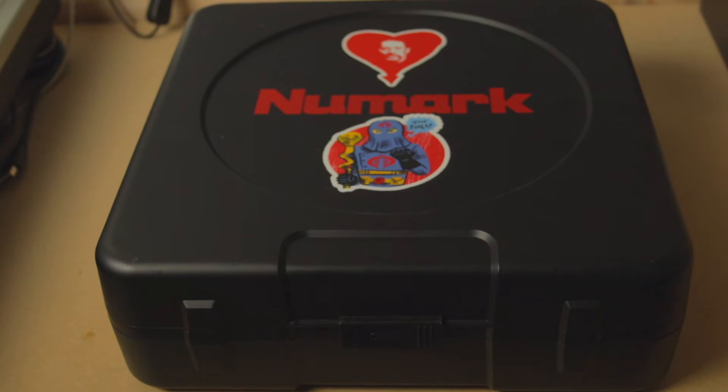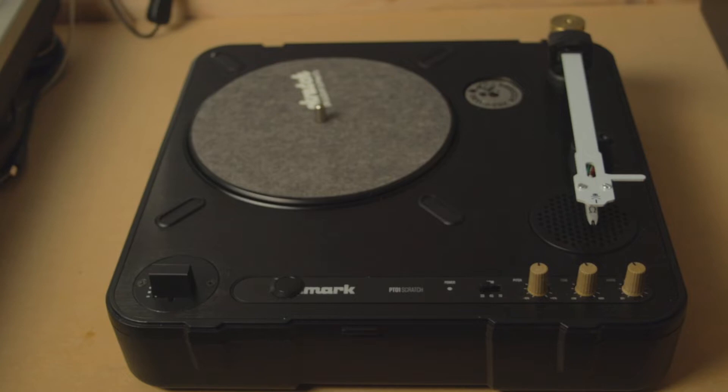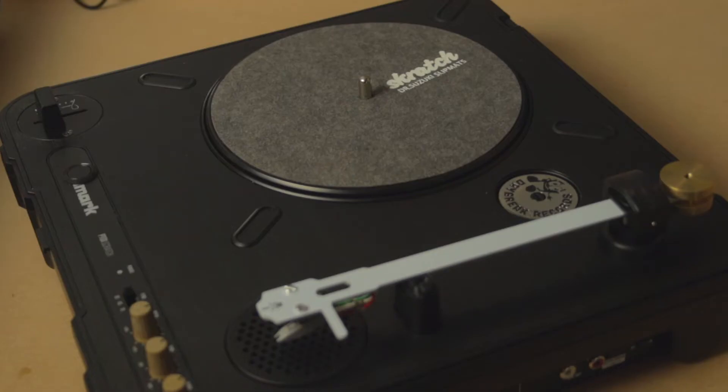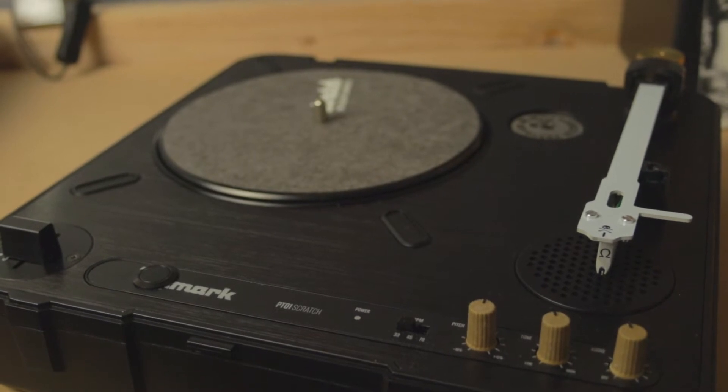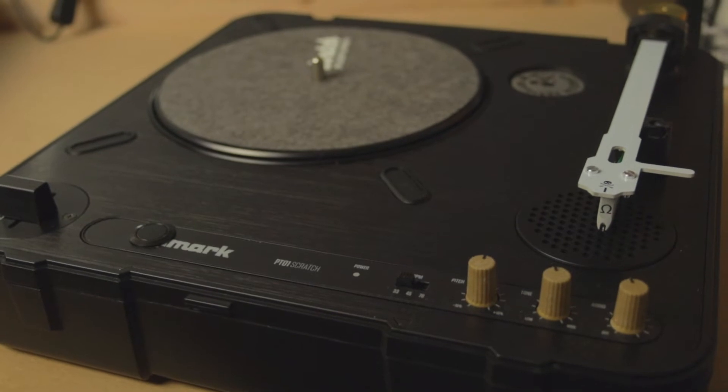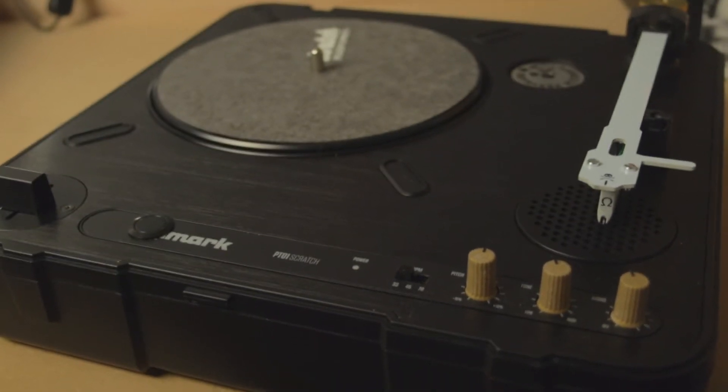If you just want to get into the scratch DJing subculture, I would highly recommend the Numark PT-01 Scratch. It is a great portable turntable and it's under $130. You can mod it — you can add new faders, Bluetooth capabilities, or change the tone arm — or you can leave it stock and it's still a pretty solid turntable to practice scratching with. The plus side about modding the PT-01 is that you really get to know your gear and end up learning a skill that a lot of people would value: opening up an electronic device and customizing it to your own liking.